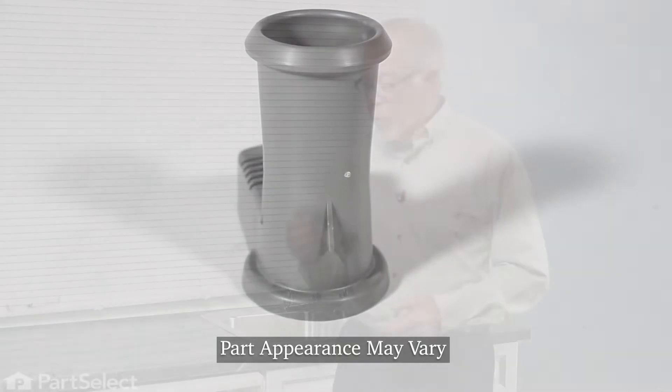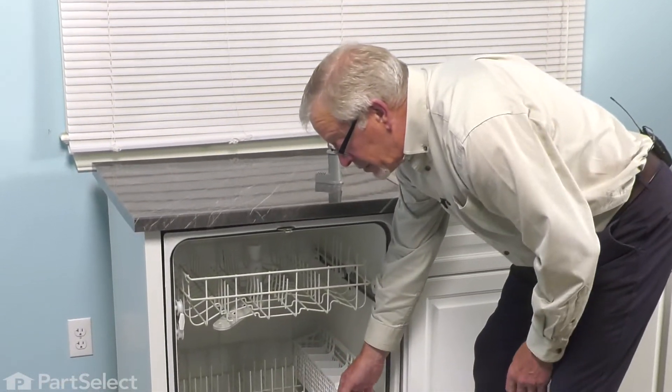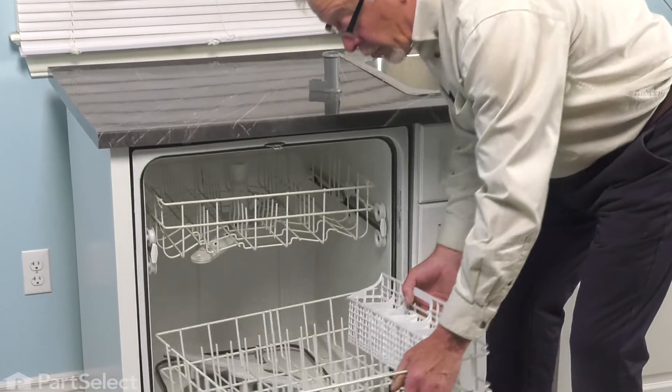Now, to change the lower spray arm support, we're going to begin by opening up the dishwasher. We'll remove all of the items in the lower rack and the lower rack.